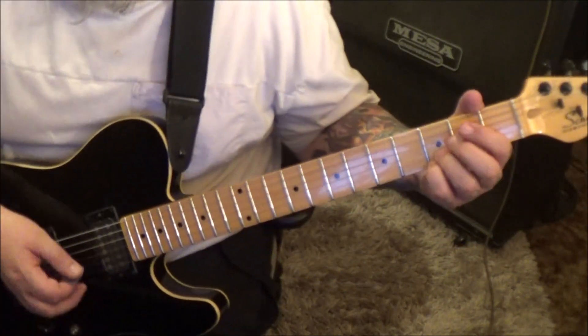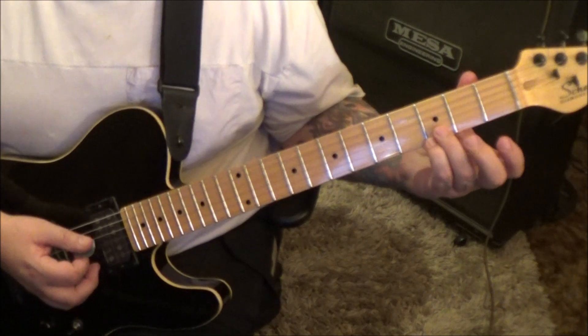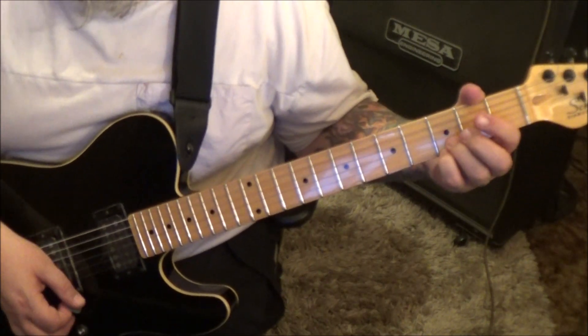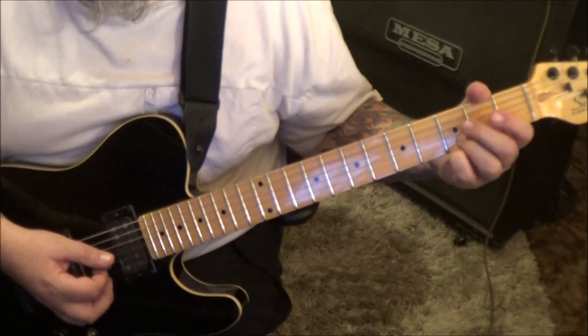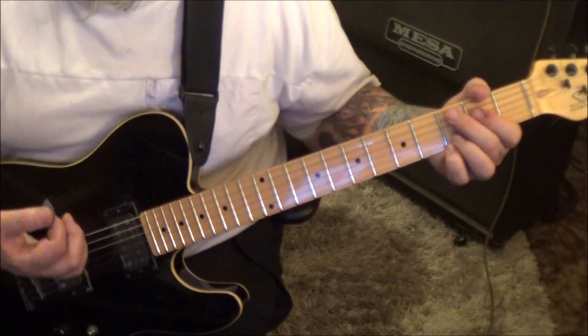Section 1D. Open, open, 3, 3 on the last 4 strings — this is a G major chord, just not probably how you normally play it. Down, rest, up, down, up, mute — chord.